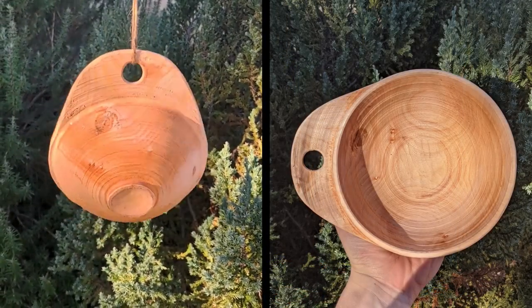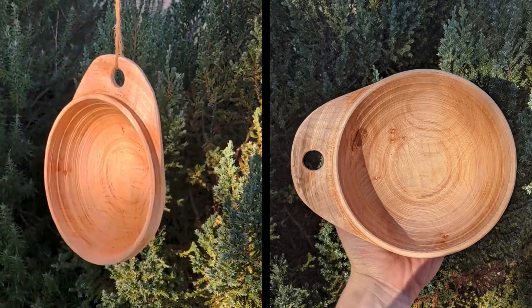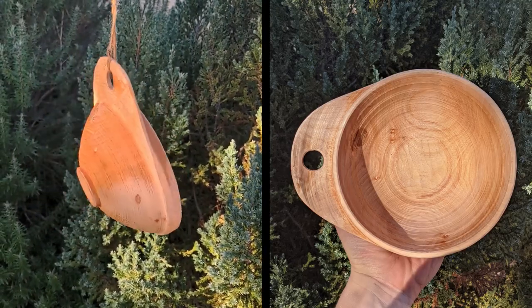Here's a look at the finished bowl. I'm definitely going to spend some more time forging hooks and I hope you found this useful. I'll see you in the next one.